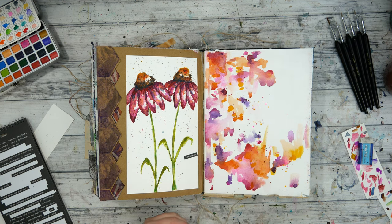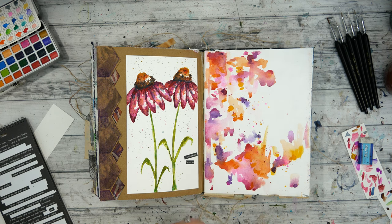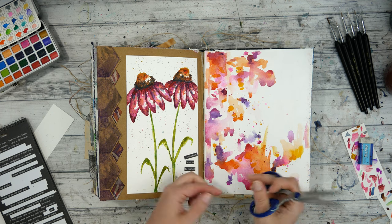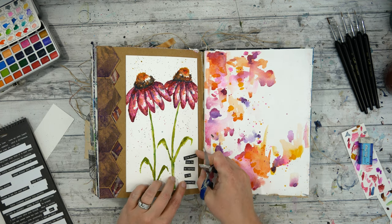I want to thank Gravy so much for sending me these watercolors. They have a coupon code for you as well so you can try them out — check the description box below for that coupon code and the actual link to this product. Look at their website too, as there are several other watercolor products, especially the metallic ones, you might want instead of these.